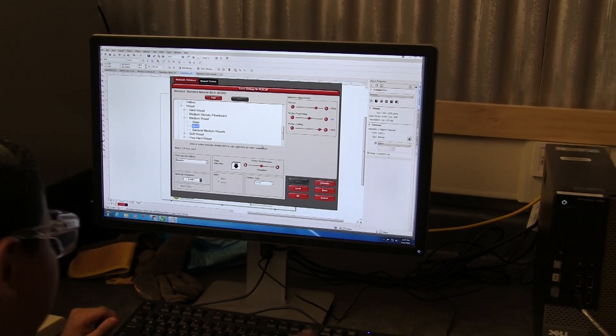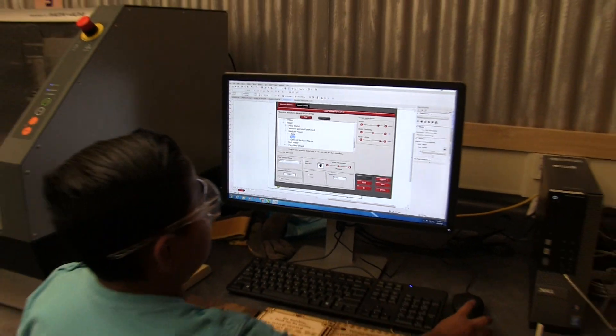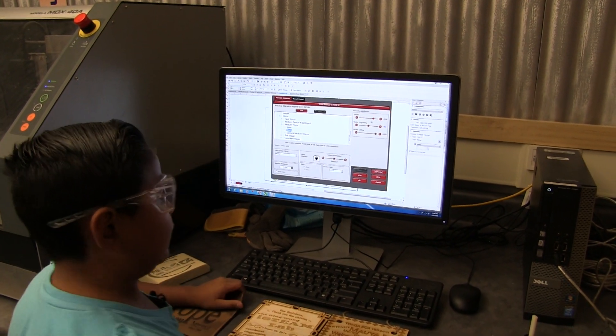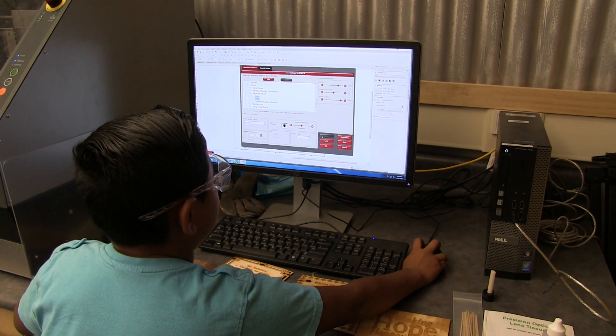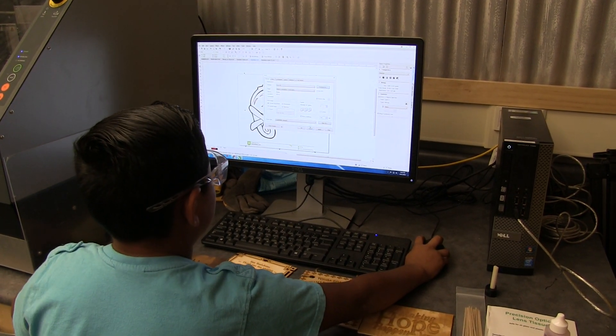And then we put how thick the material is — right here. And then we put the cutting, which is actually cutting it out, and the engraving, which is just chipping off, burning off a little bit of it. Then we press OK, Apply, and OK.